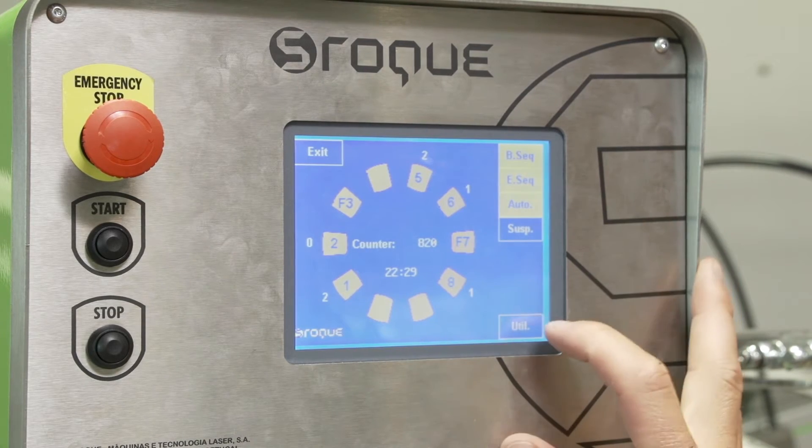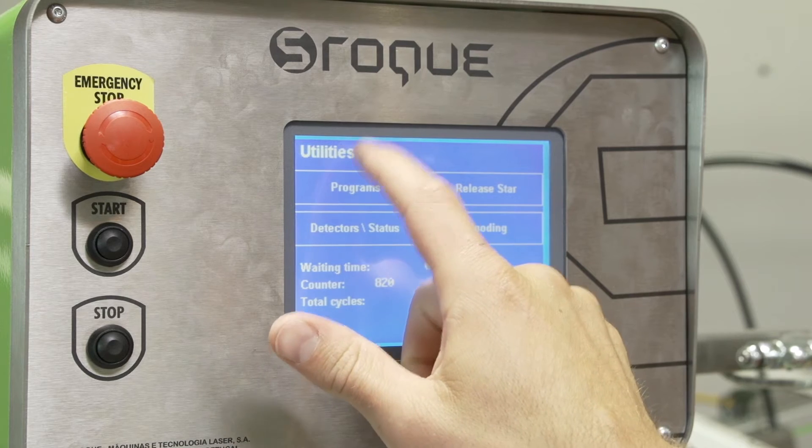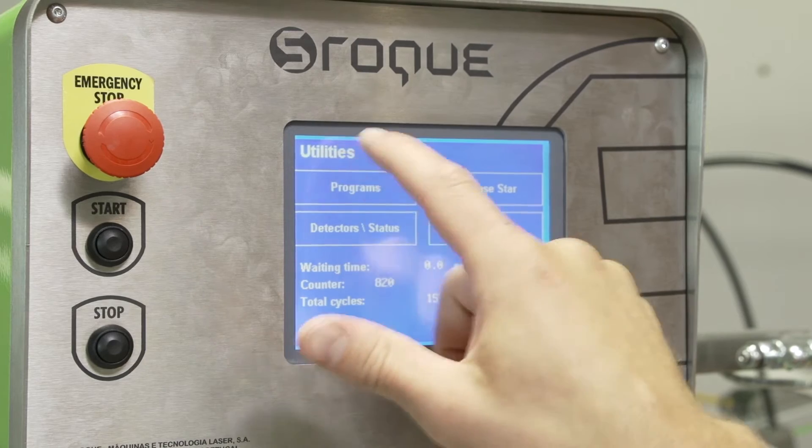So on our main print screen, we go to the utilities menu, and then right up here on top of the utilities, we just click it a few times, click around there, and it will bring up another menu and a passcode.